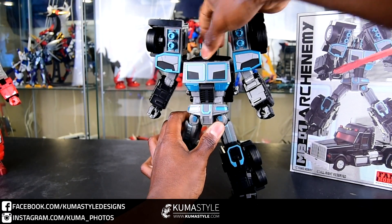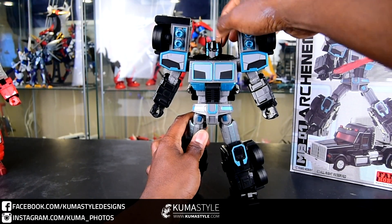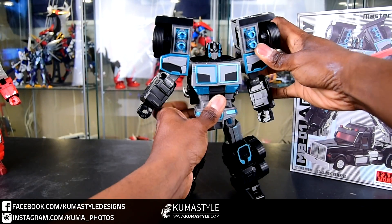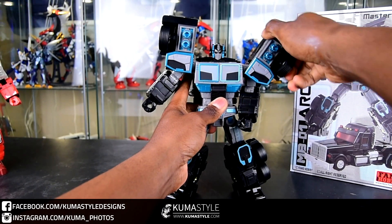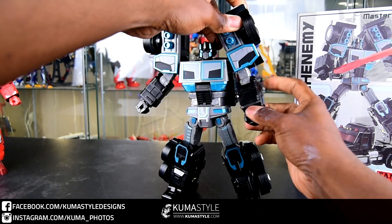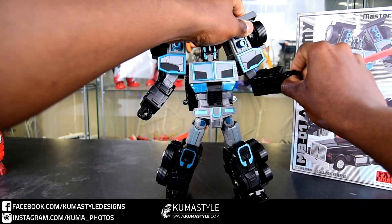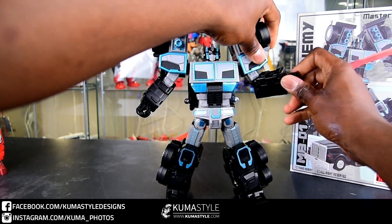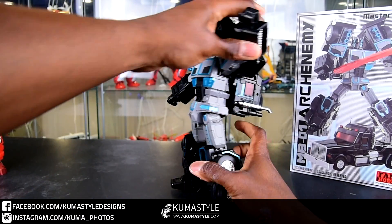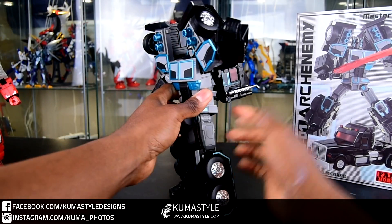Full rotation up and down, chin movement, full swivel on the head — no ball joint though. The antennas do rotate and swing back and forth. Lots of shoulder swing, a little bit of ab crunch, independent shoulder outward swing, full bicep swivel, as well as elbow bend that goes past 90 degrees. Looking at his hands, they do open and close with full four fingers that move together.